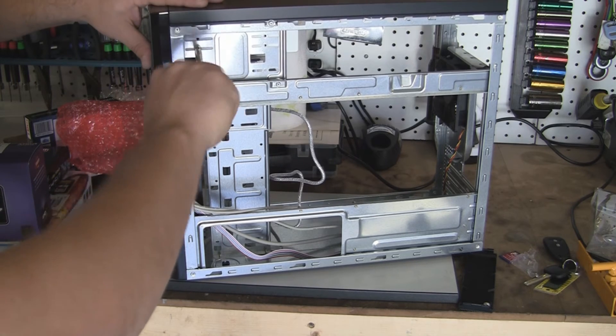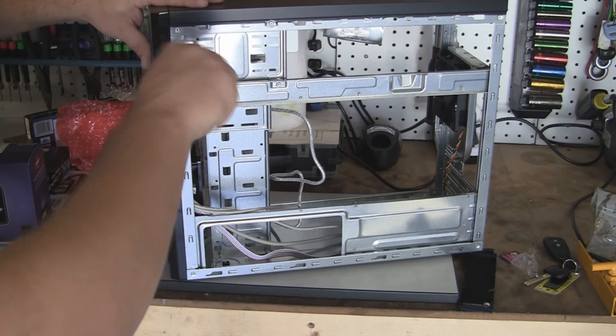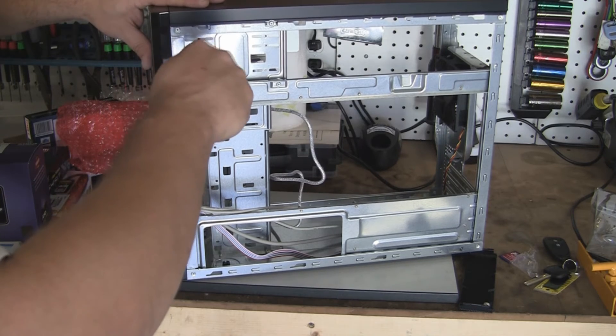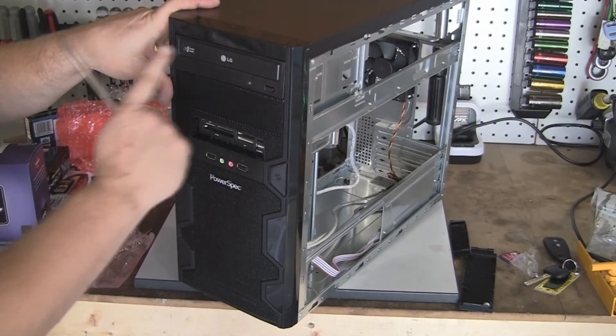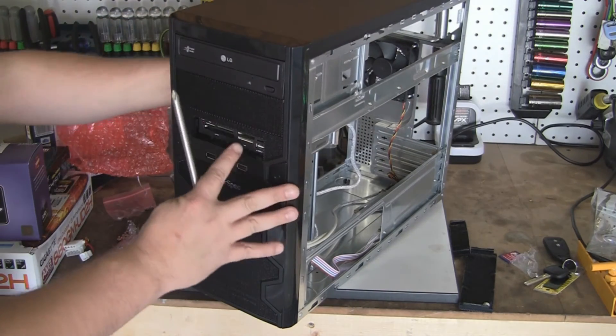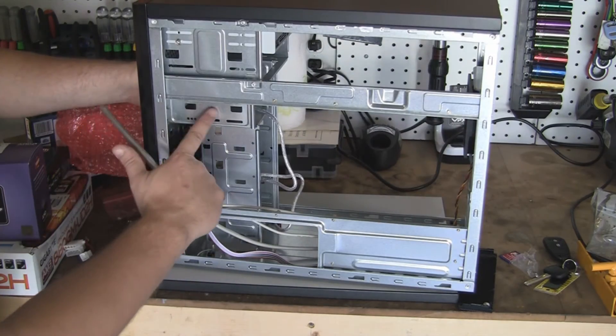And the same thing for the 7-1 card reader there. Let's get it adjusted how we want it. There — see, right there's your DVD. The card reader I have not tightened down yet; it's the same thing just down here.